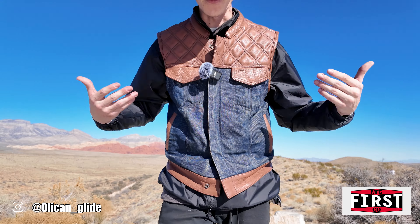So if we move on to the inside of the vest here, this is where it gets interesting. First Manufacturing gives you a lot of options — you can go with snaps, you can go with a zipper, or you can do both. I decided to do both. And First Manufacturing offers these massive pockets that go almost all the way around the inside.